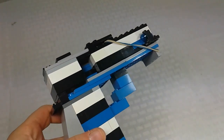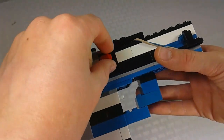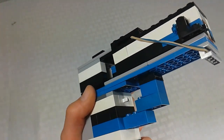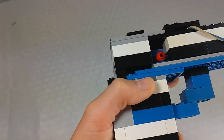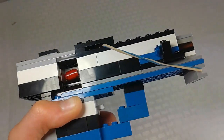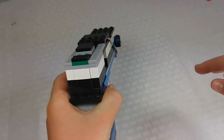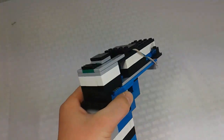So basically how you load it is you put a shell in back there — though there's actually a little spot back there that the shells can accidentally slide into, which is a bit annoying. What you do is put a piece back there, move this part back, and then go forward — and the shell pops out. That's one way of loading it.